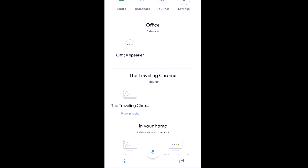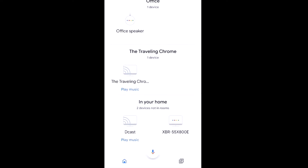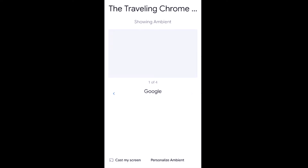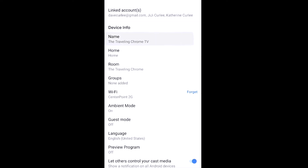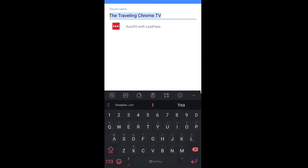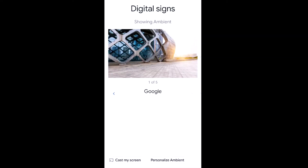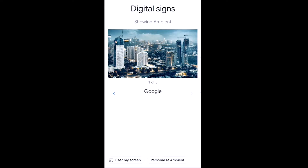Now I'm back here and I have the traveling Chrome, which is the one I want to use for our digital signage. First things first, I may want to select that and change the name of it to 'Digital Signs' — now I know exactly which one. So digital signs, and right now you can see that the ambient settings, which is the screensaver, is showing some Google stuff. Now that we've got the Chromecast set up and running, what we need to do is start populating it with the slides we want to use.